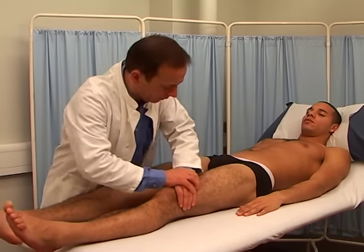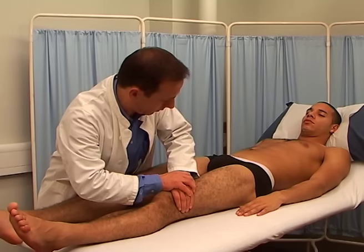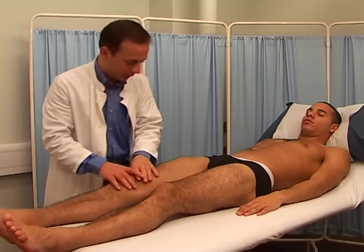Finally, check for the presence of clonus. This is sustained involuntary rhythmic contractions when a muscle is stretched.